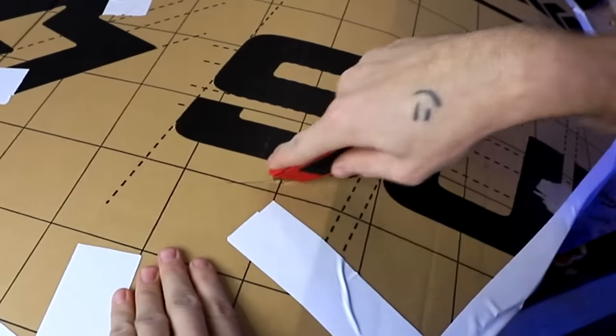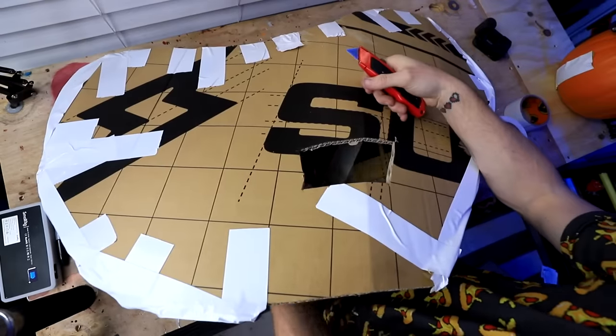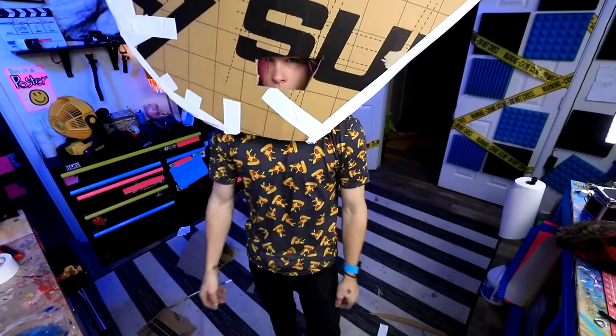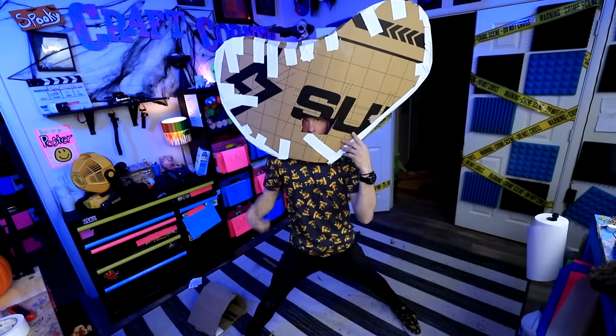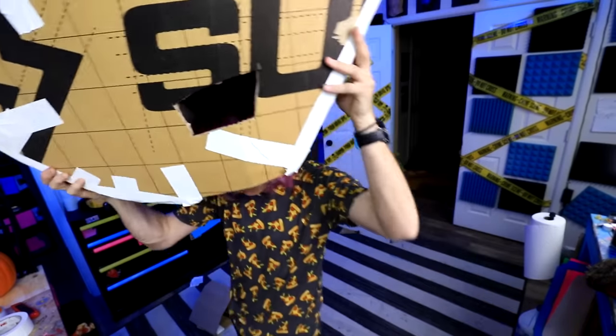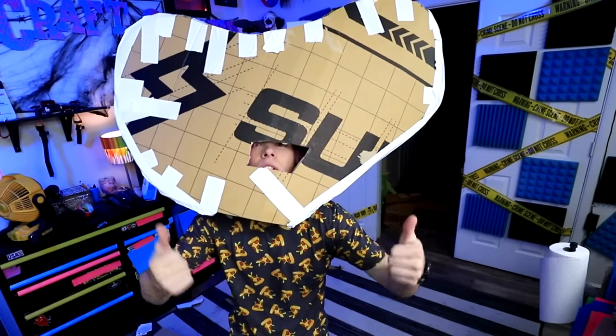Now I'm going to try and cut a hole for my eyes, that way I can see out of this thing. It's a little bit low. That should do it. I can see through the mask now. This is what the general shape is going to be, and it looks like it's a little bit lopsided, which kind of makes me sad.